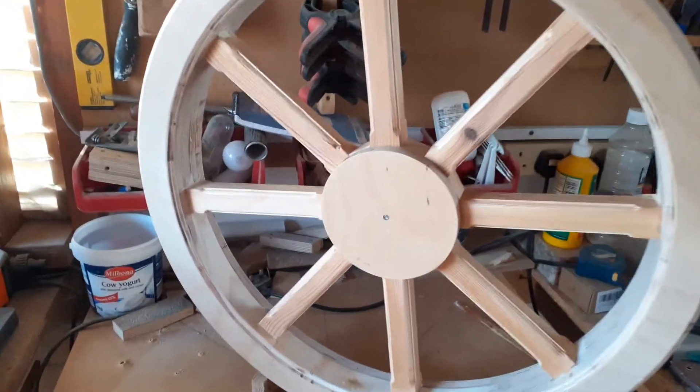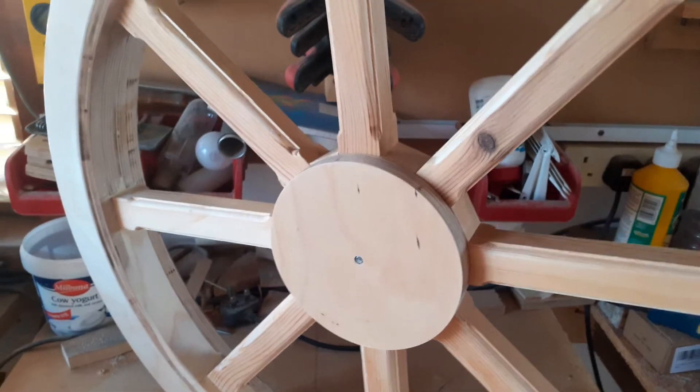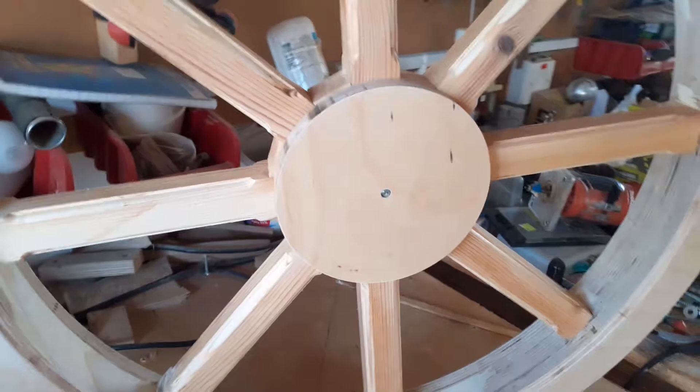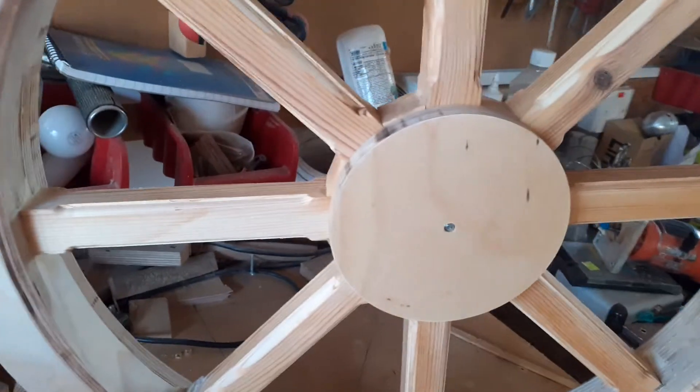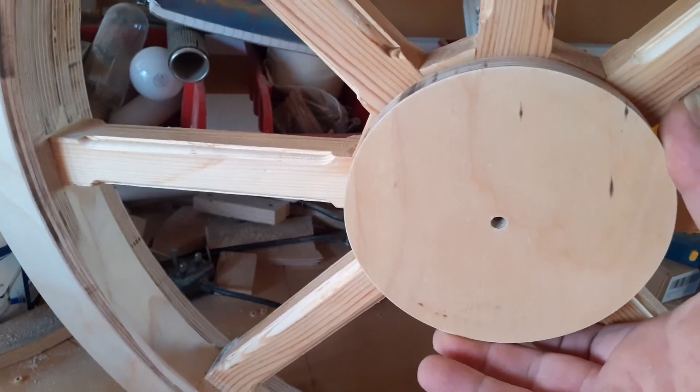After that we'll put an undercoat on it ready for the top coat. The rear wheels have a slightly larger hub center than the front wheels, because this is where all the power will be — there'll be a drive sprocket, brake discs, and so on.